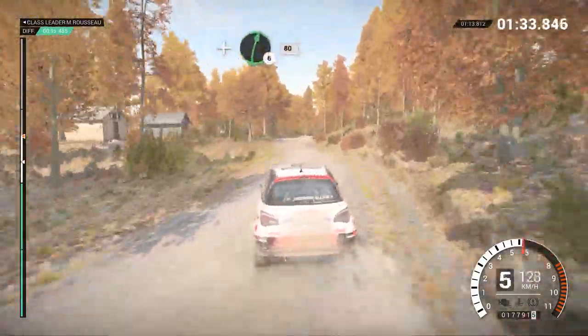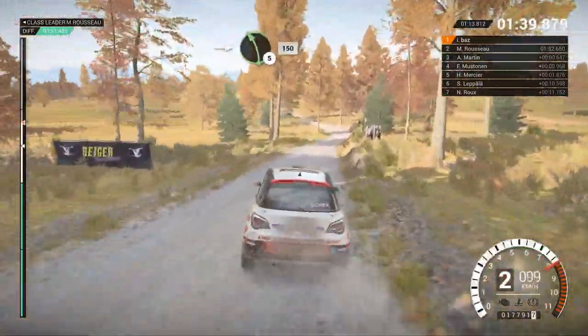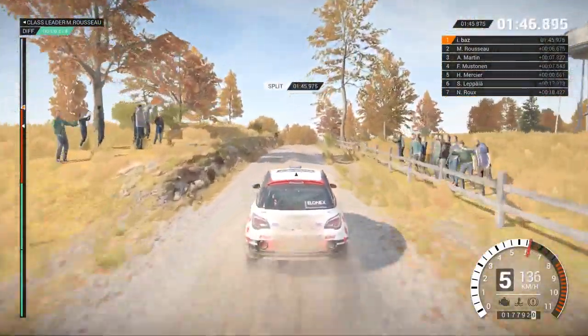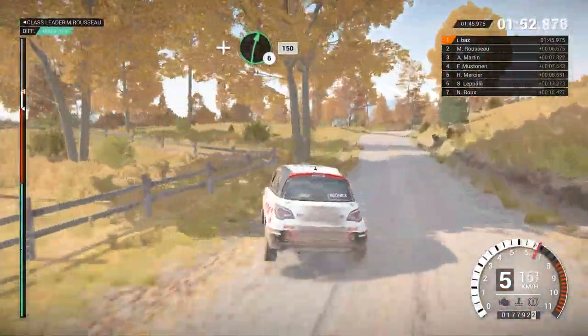And right six, 80. Left four. And right six. And right six into left five. One, 50. Two, two, one, go. Two hundred over bumps, 60. Two hundred over bumps, 60. Right six, don't cut. And bump. And left four. And right six. One, 50.